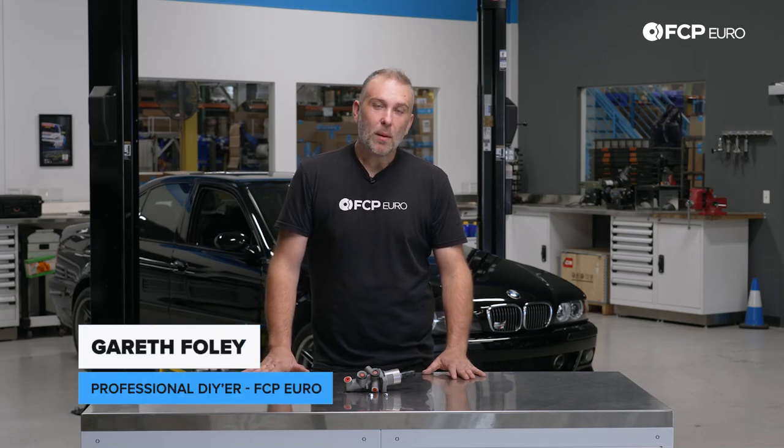What's going on everyone? Gareth here with FCP Euro. Welcome back to another DIY video. Today we're going to be working on this BMW E39 M5 on the lift behind us.